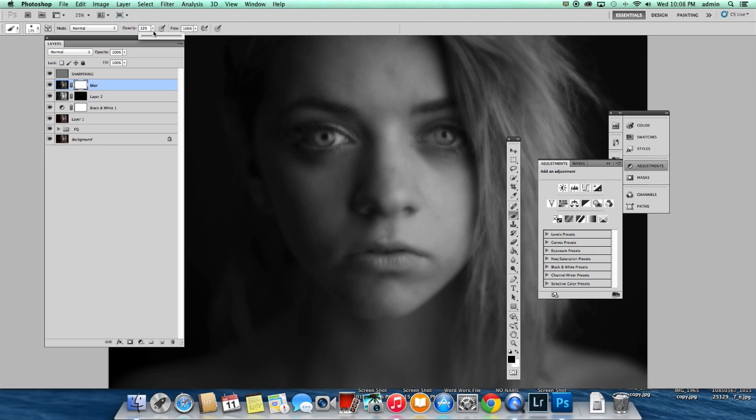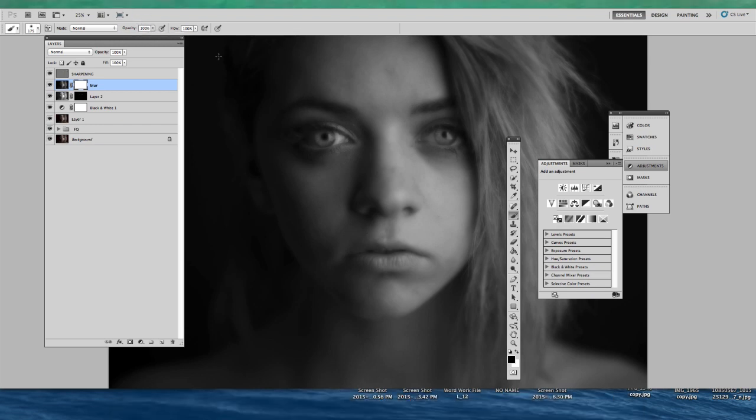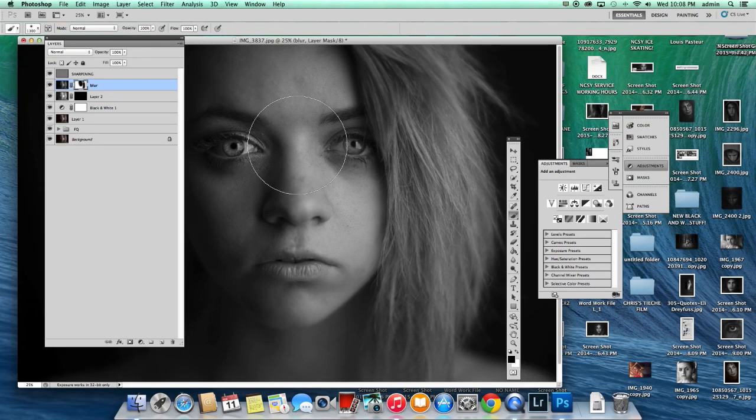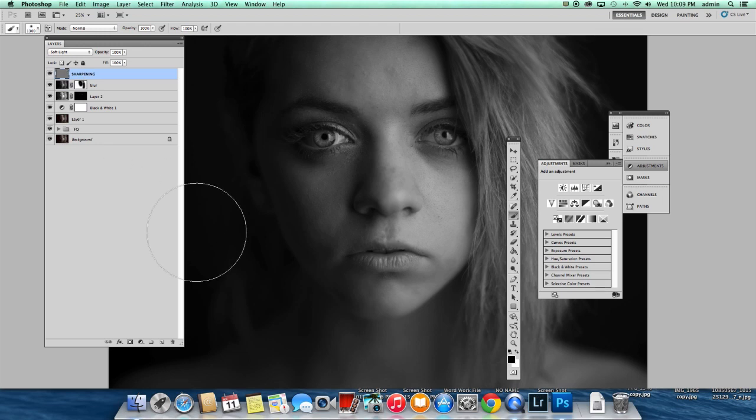This is going to make the effect look like we shot at a really shallow depth of field, and she's really going to pop out of the frame. Using the same method I did with the shadows, I'm just going to make a mask here and make sure I'm painting with black at 100% opacity. With black, we're simply going to paint over the side of her face — leaving all the neck and hair area so it just falls out of focus, which is a really cool effect.